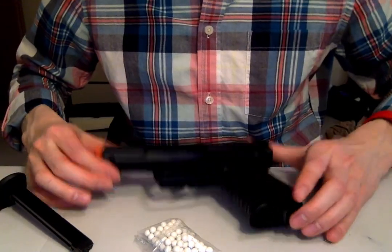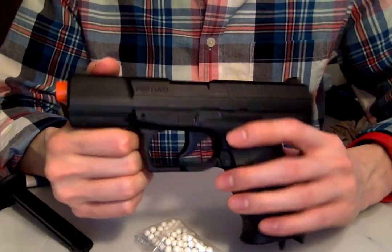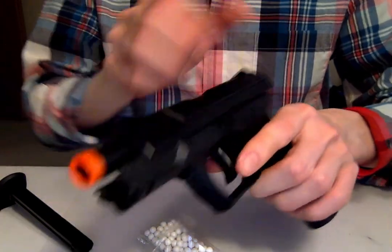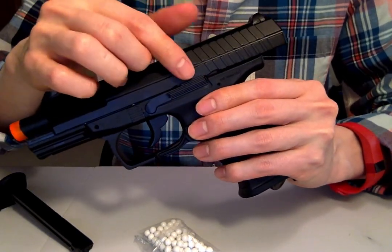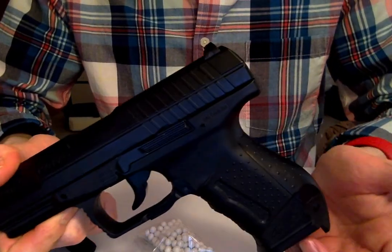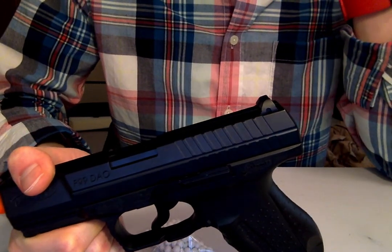Maybe the results will be so dramatic we don't even need to test further and can stop there. Since these guns are expensive to run, I'm also going to try to squeeze in other tests. One I'm interested in is the slide lock — a lot of folks say that when the slide locks back, you should power stroke it to release rather than actuate the slide release by pushing it down, because that causes a lot of friction and over time the slide lock will fail to lock back. We'll see if that's the case. That's a secondary outcome, but the primary one is the dry fire test.